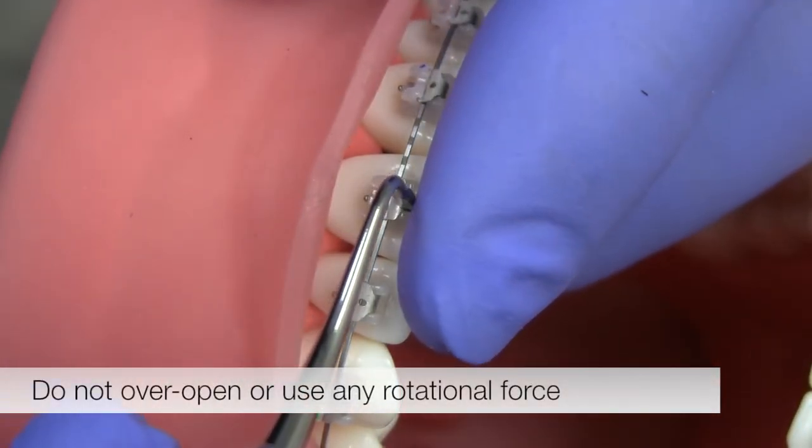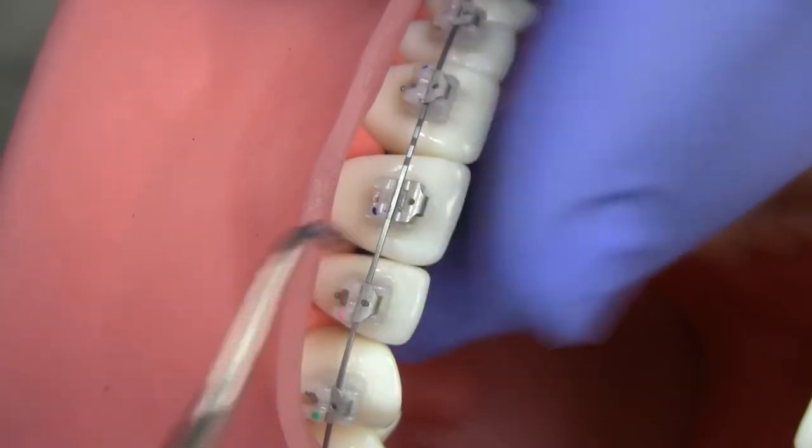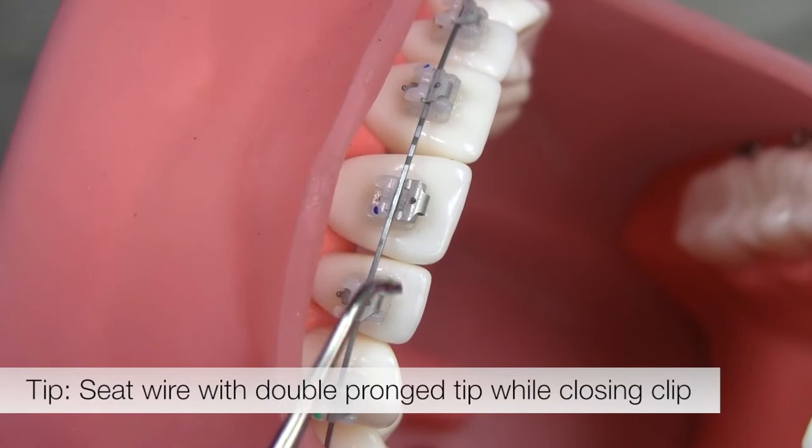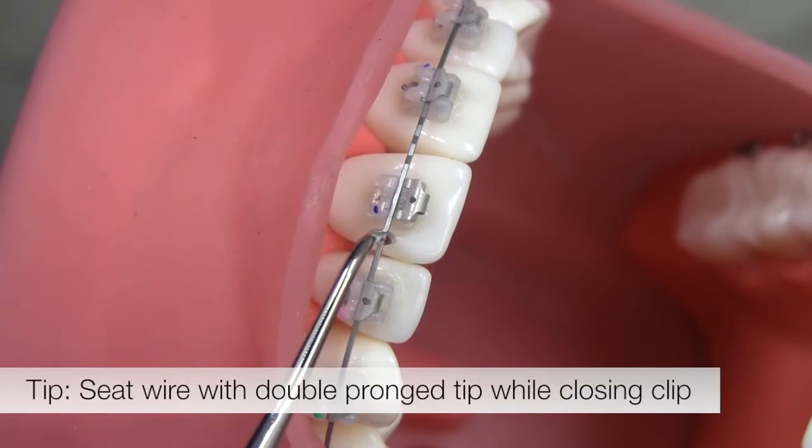Don't over-open or use any rotational force as this could distort the clip. Here's a tip: use the double prong end of the instrument to pull the arch wire into the bottom of the slot while you close the clip door.